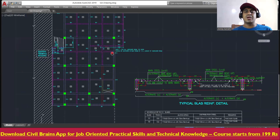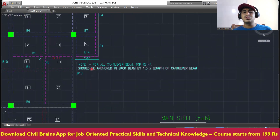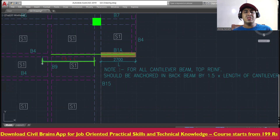One last important point: for all cantilever beams, the top reinforcement should be anchored in the back beam by 1.5 times the length of the cantilever beam. In a cantilever beam, the tension is at the top, so you cannot stop the top bar at the face — it has to be taken back. From the face of the supporting beam, you must extend 1.5 times L into the back span.